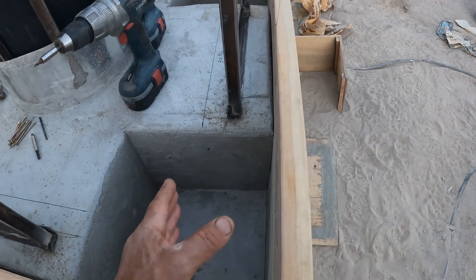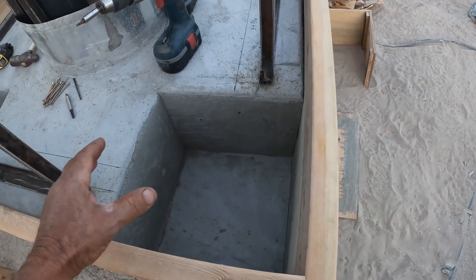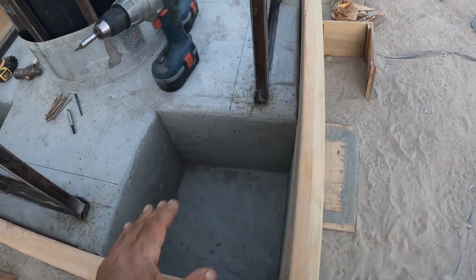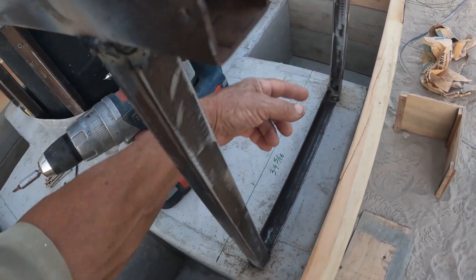The next phase will be part of the concrete box — the sand battery box — finally getting built. I'm going to put some rebar in here.